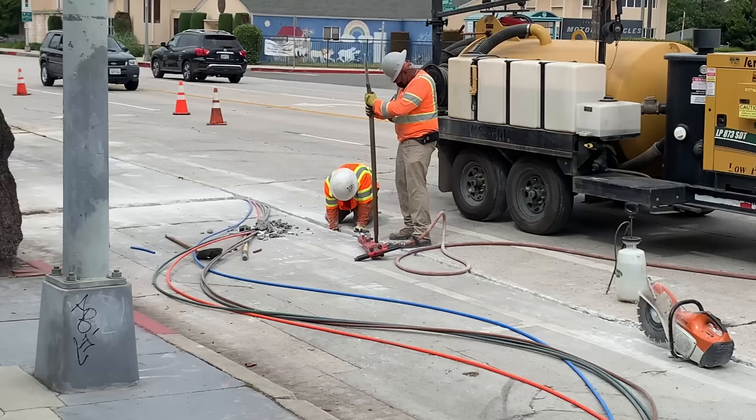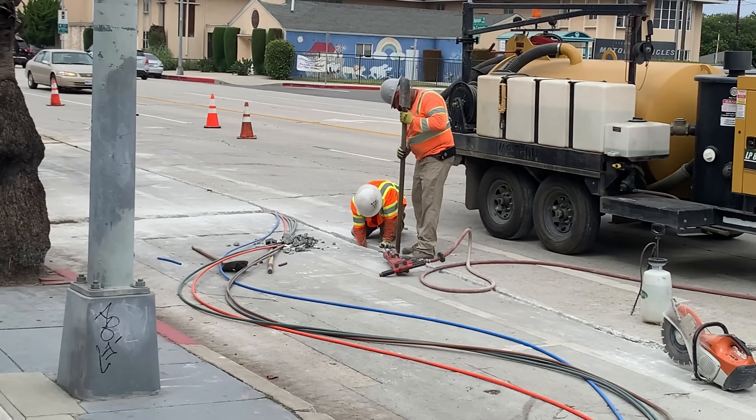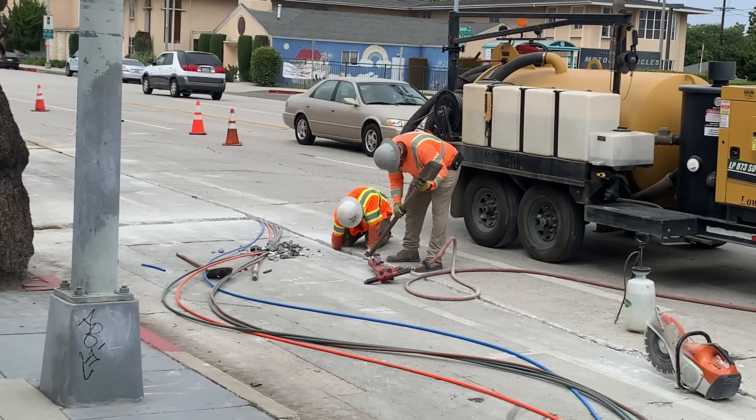Do you ever wonder why you don't have a fiber internet connection? Installing fiber is expensive and time-consuming.